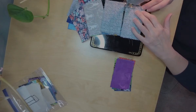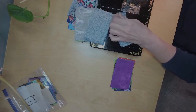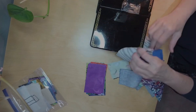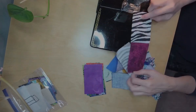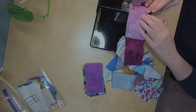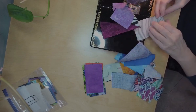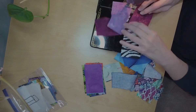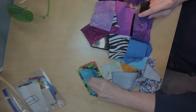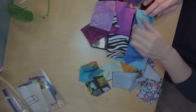Here I am on the last set. I've got all 16 blocks with the first two sewn together. I don't trim these apart yet — I just go back, find the first one, open it up, and here's my stack of the third pieces in the strip. I just start lining them up and do the same thing. I don't have to worry about pressing in between because I'm not crossing any seams yet.